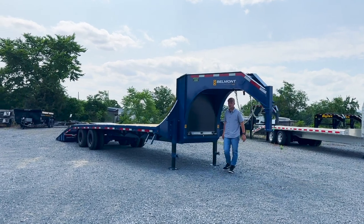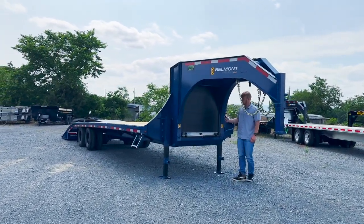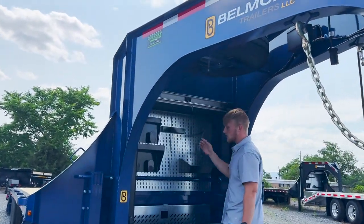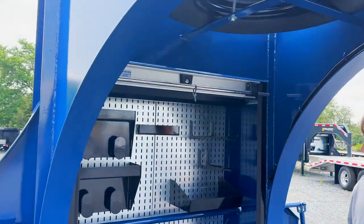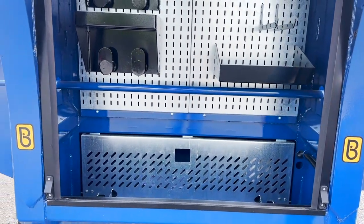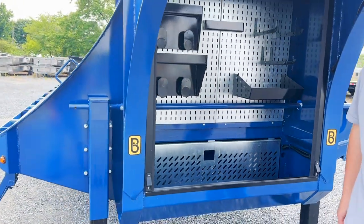Up here at the front, standard is a spare tire. We have a fully customizable lockable toolbox that you can put your chains, binders, whatever you need — all inside this toolbox. Close the lid and lock it into position.